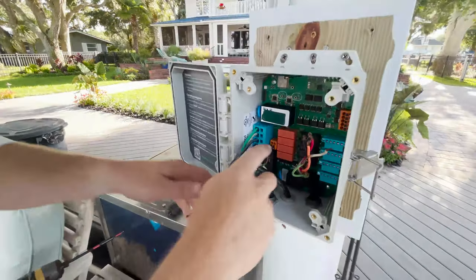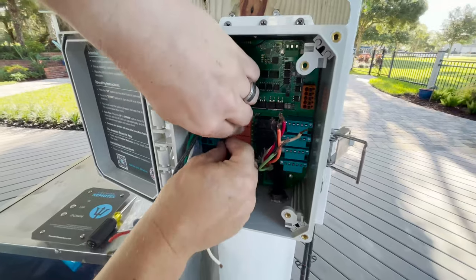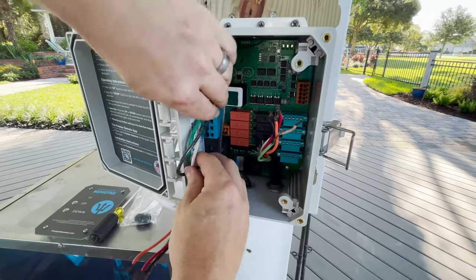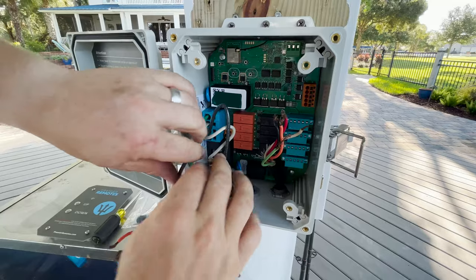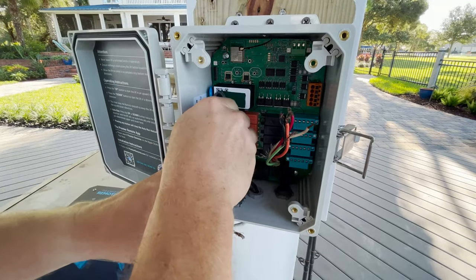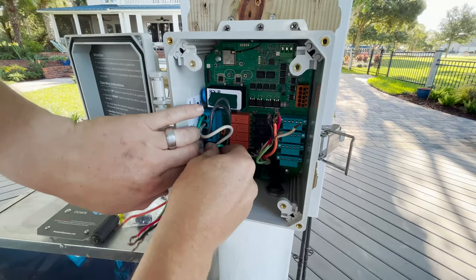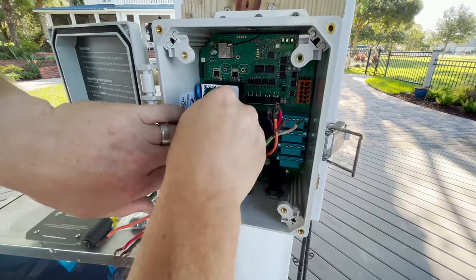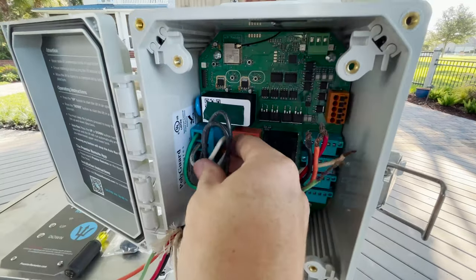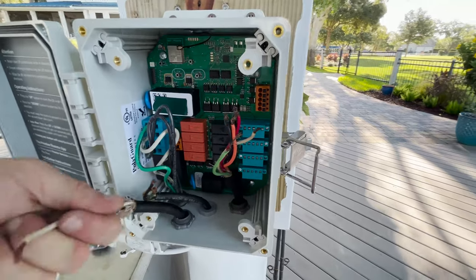There we go - that simple. All of our power wires are connected. I'm going to roll these out of the way just a little to clean things up. You can zip tie them if you want to get really clean, but we're just trying to get them out of the way.